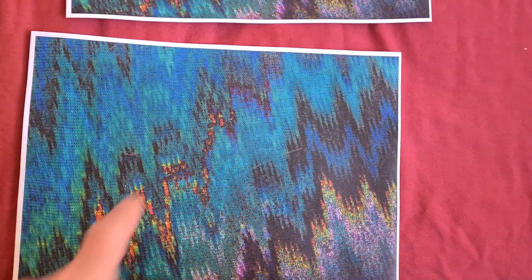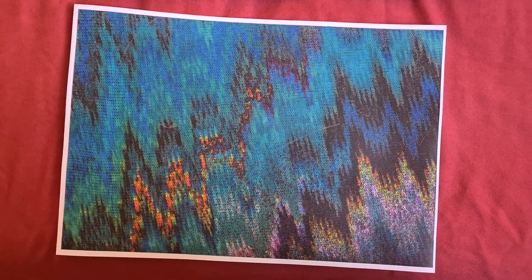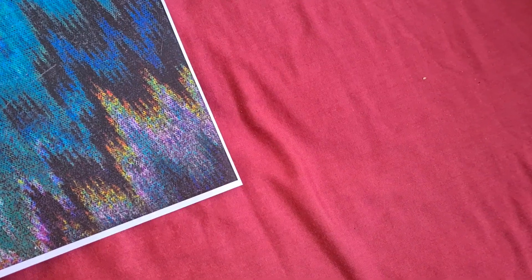Yeah, that's come up looking better — looks a bit better on the vertical. I've got more color down there. It still could be better, but I don't know, it's a tricky one folks. I do think that's going to be the center of the job.